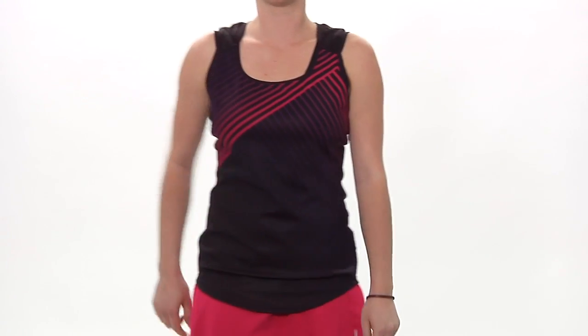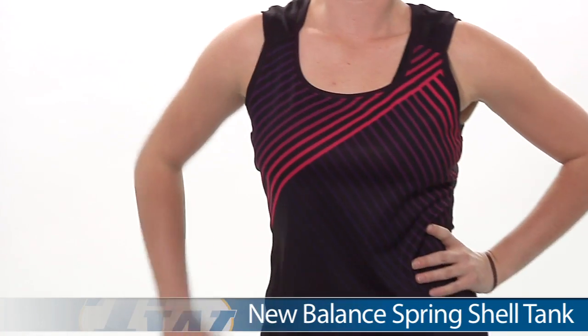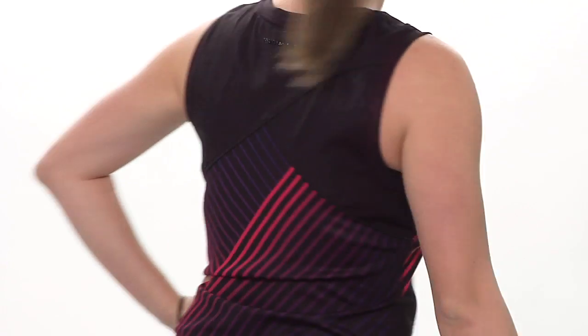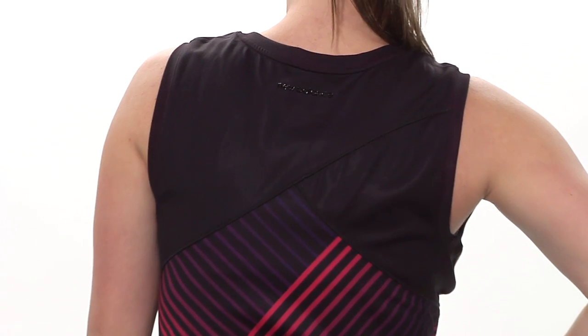In our final outfit for today we have Carly, and on top she is wearing the Spring Shell Tank. This does not have a built-in bra. It's a little bit of a looser fit. Love the graphics blending the two pinks and the purples of the entire group. Let's go ahead and look at the back side. This one's a nice full coverage top, and it's difficult to see, but there at the back of the neck there's actually a tonal New Balance logo.